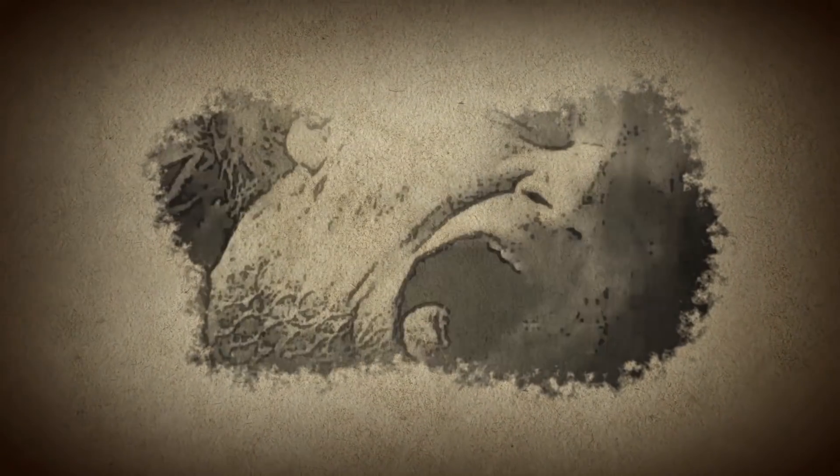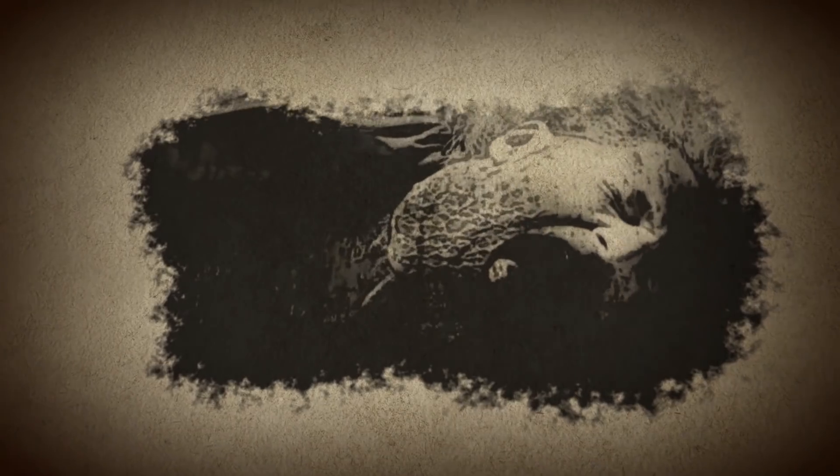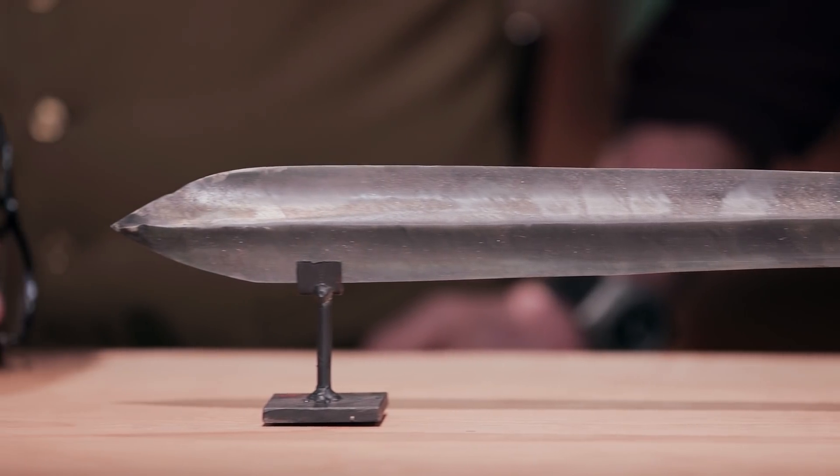In combat, it was often laced with pepper or poison to paralyze enemies and ensure that the slash of the Ida left many dead in its wake. The length of the blade must be between 22 and 26 inches, and it must have a double edge.